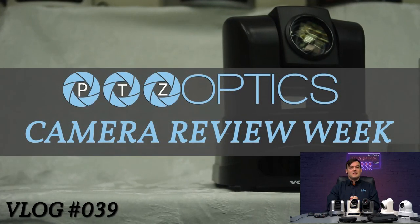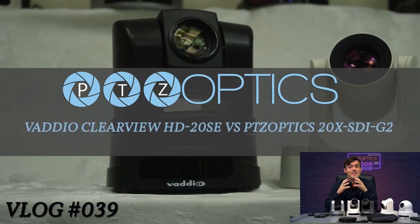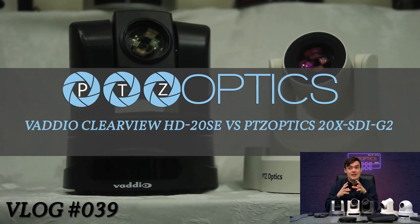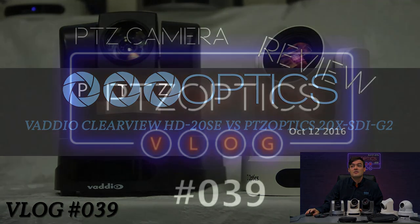Hello everybody, Paul Richards here with PTZOptics and it's camera review week. In vlog number 39 we are going to look at the Vadio Clearview HD 20SE versus the PTZOptics 20X SDI. This should be a fun little comparison, so let's go ahead and get started.